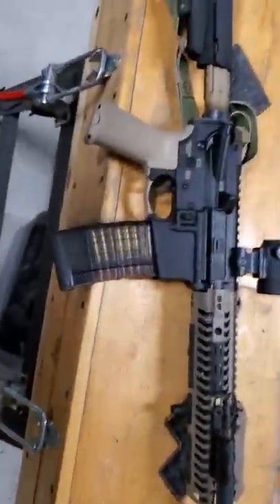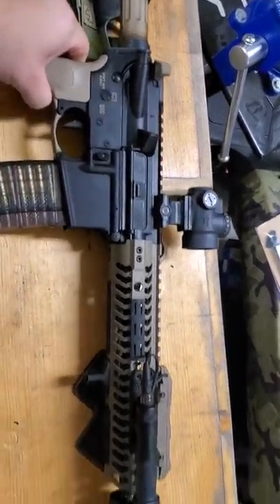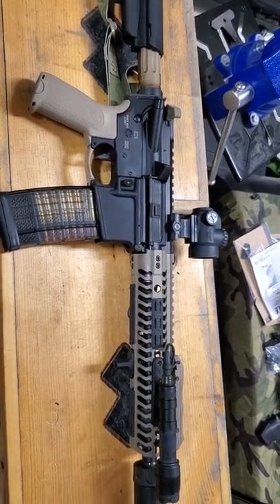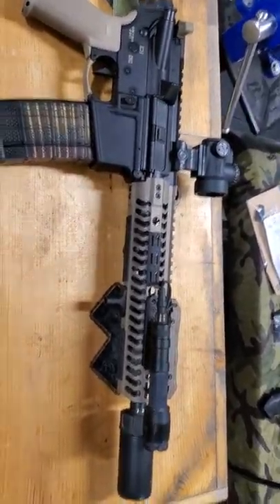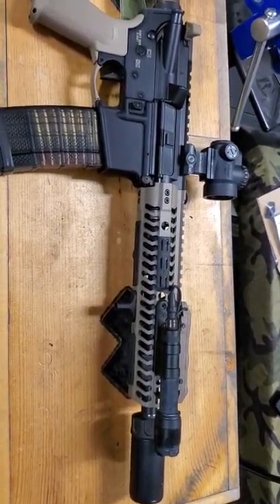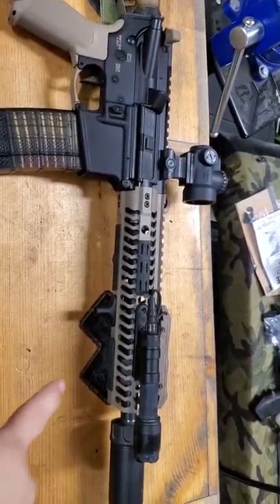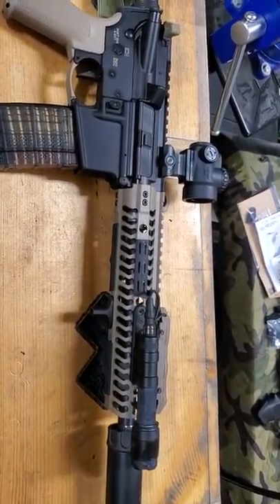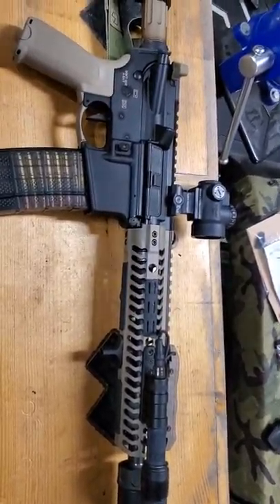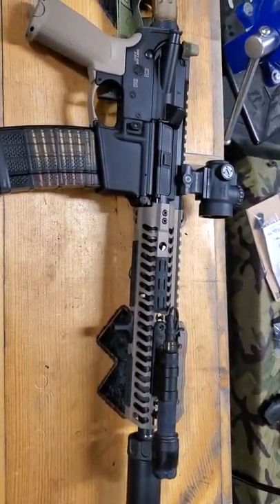Full disclosure on the upper build: I got it from Omega Tactical Distribution — I'm a dealer with them. The upper parts kit included a Ballistic Advantage 10.5 inch barrel, a Stripped Arrow Precision Upper, an Arrow Parts Kit, an Odinworks Keymod handguard, and a GunTech Micro Compensator on the front.